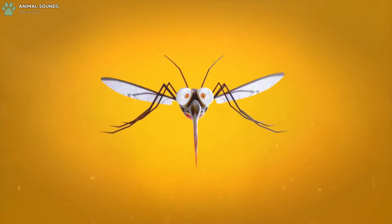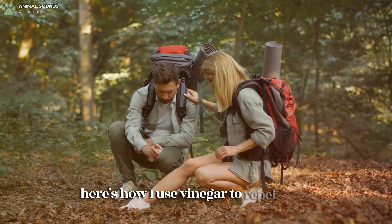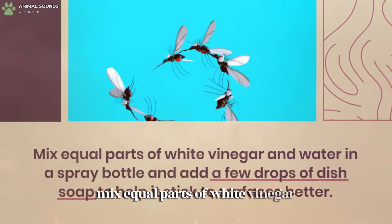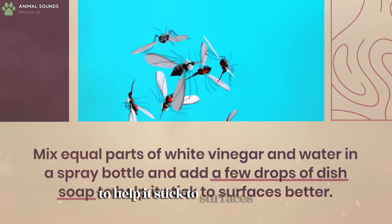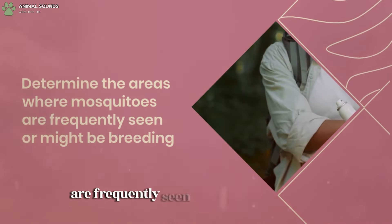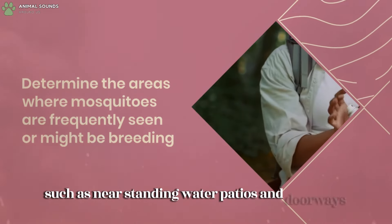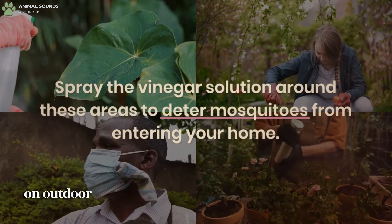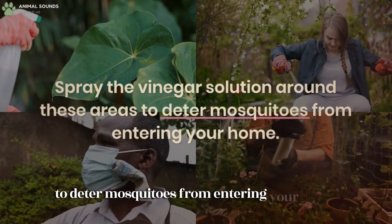Mosquitoes hate the smell of vinegar. Mix equal parts of white vinegar and water in a spray bottle and add a few drops of dish soap to help it stick to surfaces better. Determine the areas where mosquitoes are frequently seen or might be breeding, such as near standing water, patios, and doorways. Spray the vinegar solution around these areas, on outdoor furniture, around doorways, and windowsills to deter mosquitoes from entering your home.